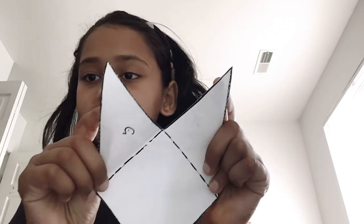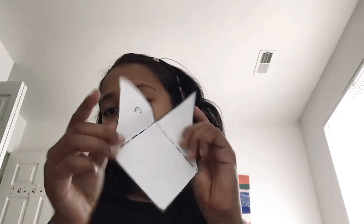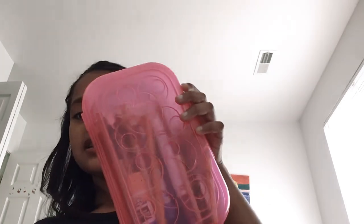What you will need for it is a corner bookmark template. You'll only need one — you can print it off your printer. I got mine from my art teacher. You'll also need a pencil, and you can use these for extra detail.